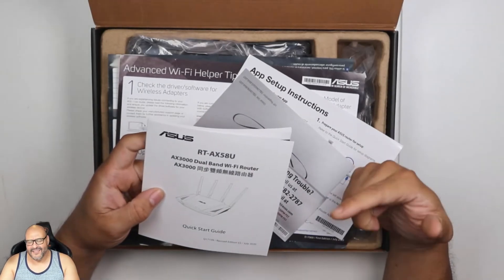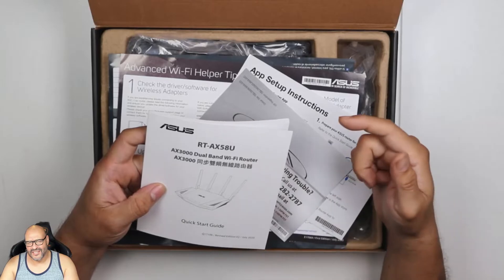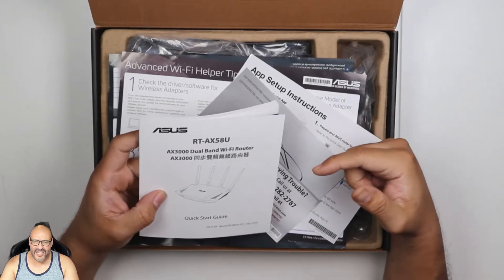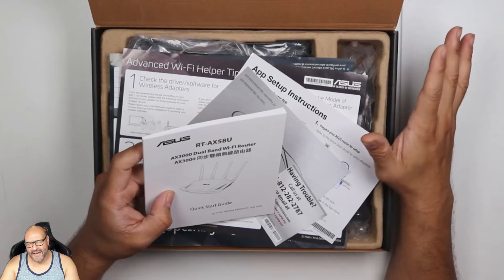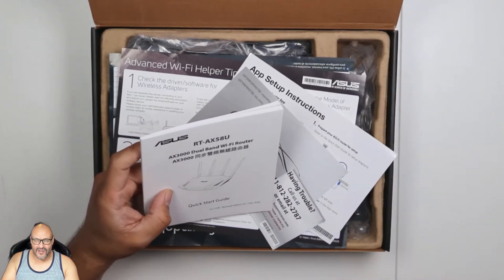A lot of the instructions are a little different between the web interface and the printed booklet. Regarding logging into the admin panel, it will automatically ask how you want to set up the network and how to set up the password. If you're not familiar with this step, I would recommend resetting the router and starting all over again.